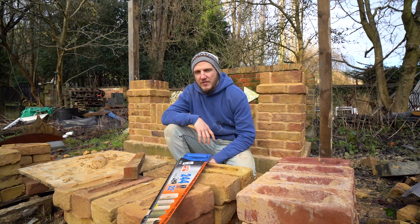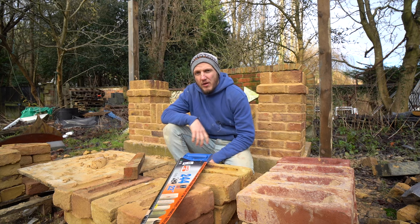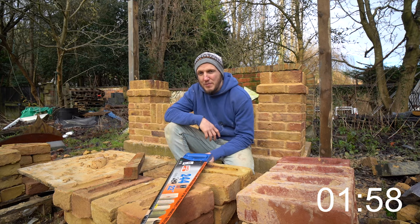Hi guys, I'm Redding Builds and if you're anything like me you're forever losing corner blocks. Not only that, Gary and Phil are forever nicking them as well. So in this video I'm going to show you how to make your own out of a bit of timber. Two minutes on the clock, let's go and see if we can stick to two minutes.